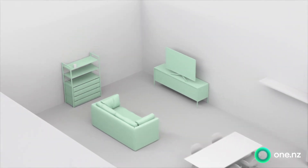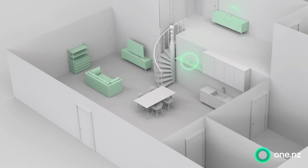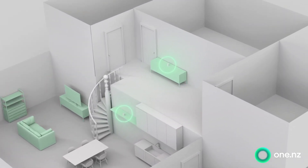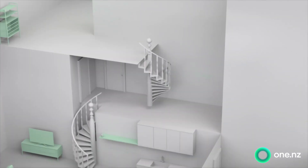Depending on the size of your home, you may want to think about where you place that second node. If your house is small, pop it in the middle so it's evenly spaced. If your house is two storeys, place it centrally near your stairs. And if you have a big house, your best bet is to place them centrally near the stairs but not on top of one another.